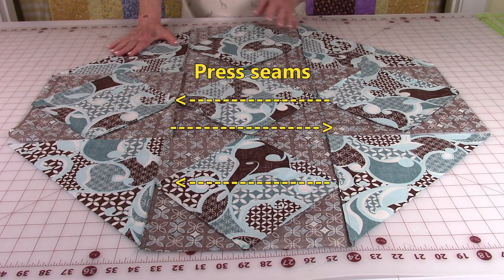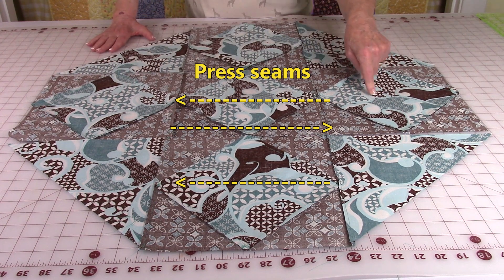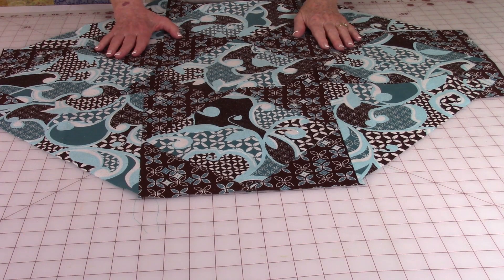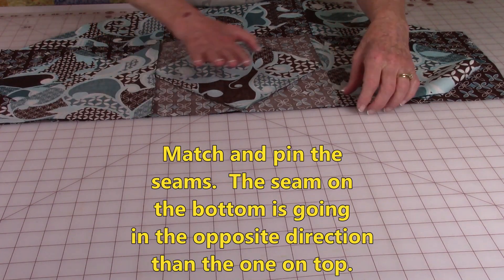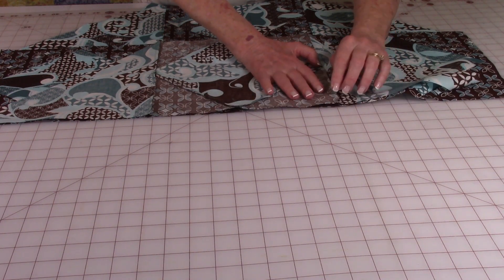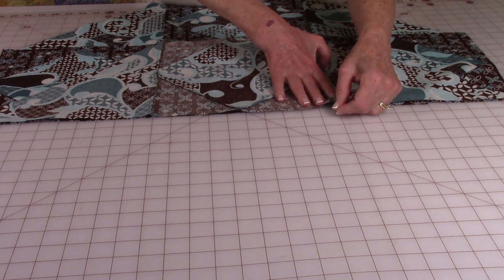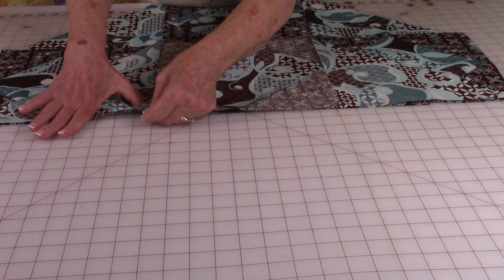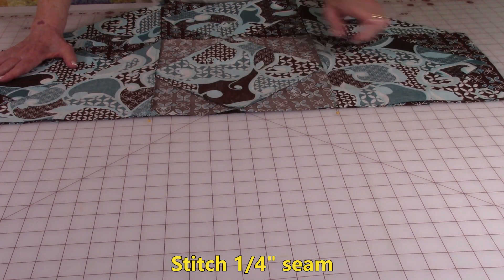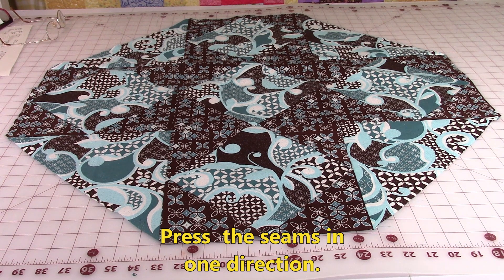When pressing your seams, press each row in a different direction — the first row this way, the second row this way, the third row this way. Now stitch the rows together: bring front sides together, match your seams, and make sure the seam on the bottom is going in the opposite direction from the one on top. Put a pin at each seam to hold it so it doesn't shift while stitching. Then stitch a quarter inch along, add the last row, press seams on the back, and press on top, making sure seams are evenly pressed in one direction.